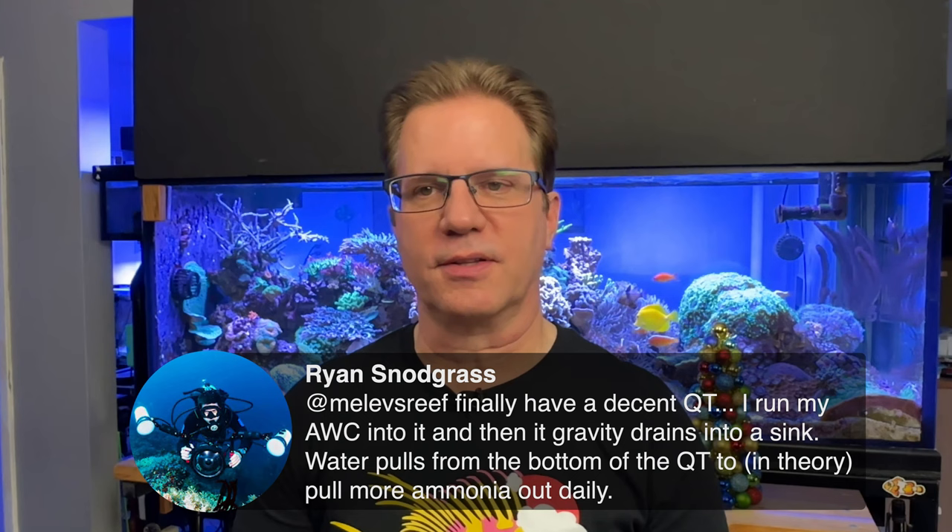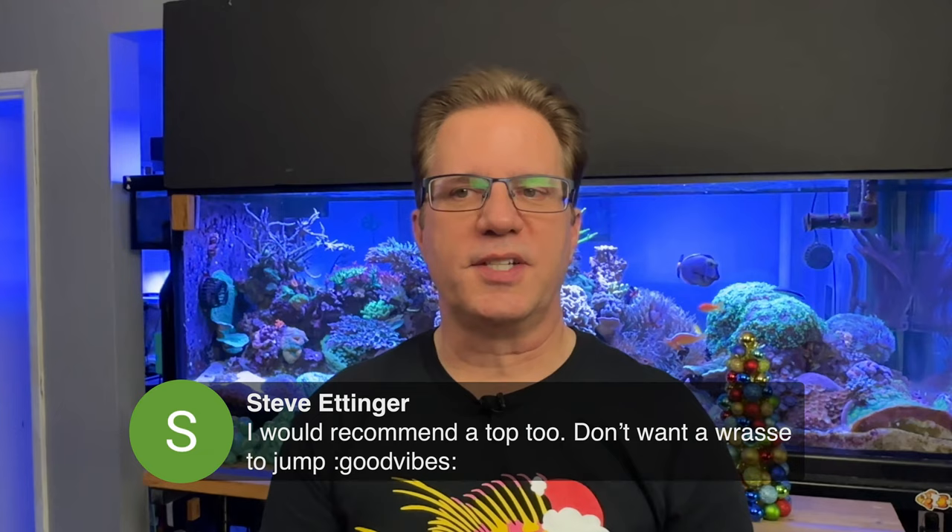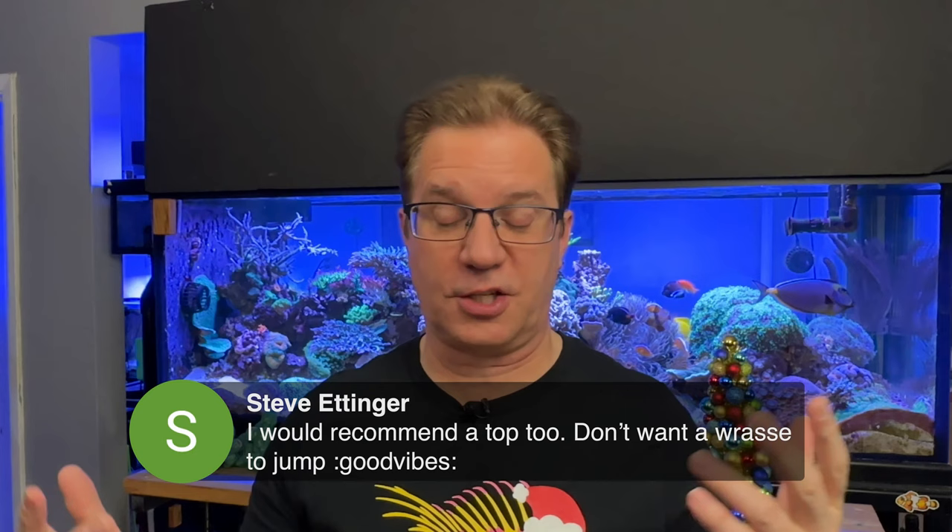Ryan has a quarantine tank with an automatic water change system that gravity drains to the sink, pulling water from the bottom to remove ammonia each day. Some people take water from their reef and use that as the new water going into the quarantine tank, then drain the quarantine tank water to the drain. Steve made a great suggestion: make sure you have some kind of top on your quarantine tank — a mesh top would be ideal because wrasses and anthias love to jump.